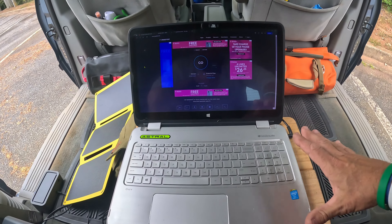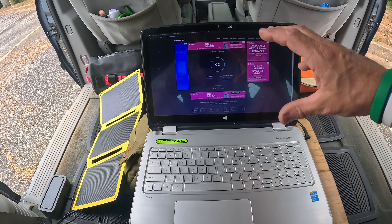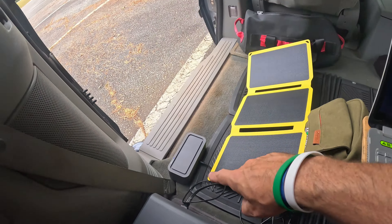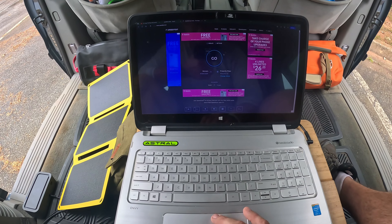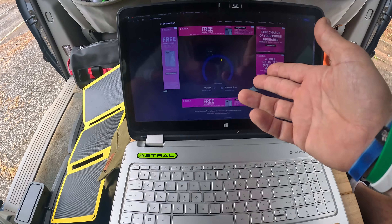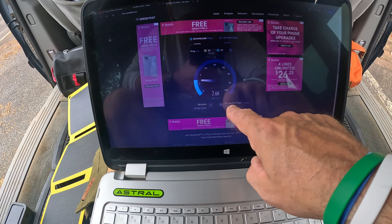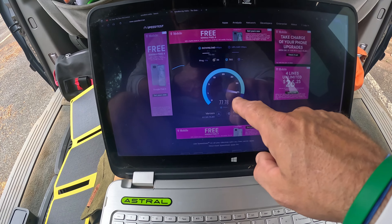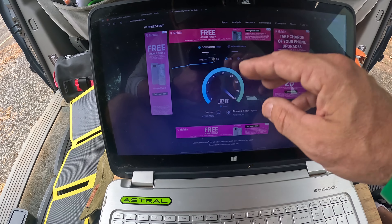I'm here in my little van set up. I have my table here and my laptop. I don't use my laptop as much as I used to since I've got a really good desktop. I'm going 100% off the Nomad internet here. Let me just do a quick speed test on the laptop. You can see right here it's showing Verizon — 145, 158.